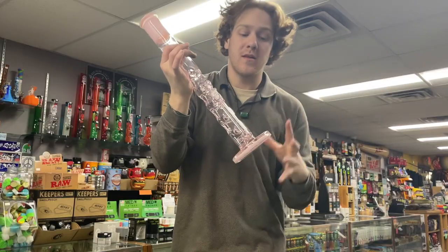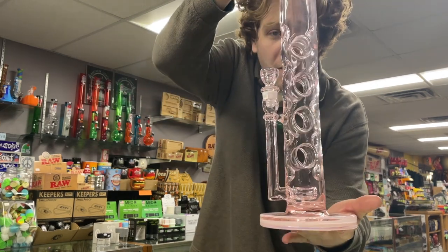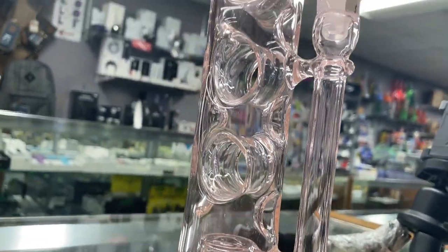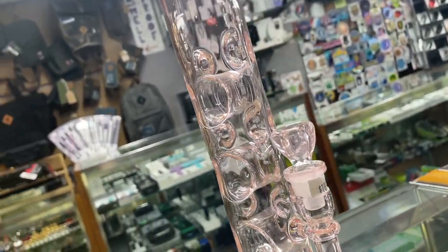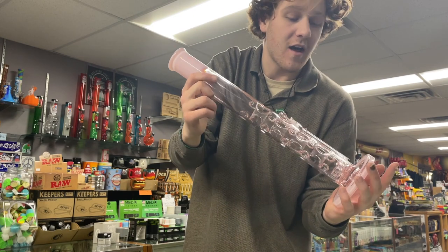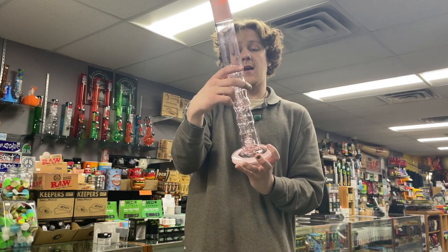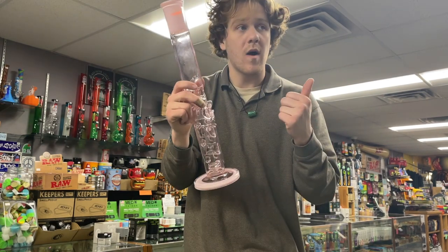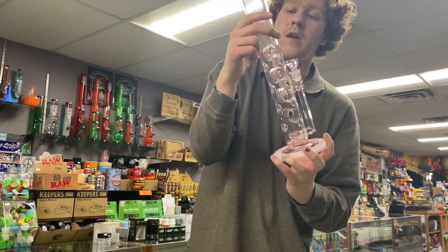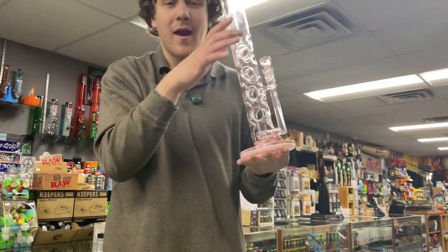Our first piece to break the $1,000 mark are these Davin Titlins — he used to work for Mothership, so he has really nice seal work. This guy is pink, made in America, 14mm slide. Everything is so clean — not one imperfection that I can see. He makes rigs as well as a lot of other flower tubes, but this one just pops. Definitely a perfect piece for your girlfriend — or you, if you like pink. Real men smoke out of it.